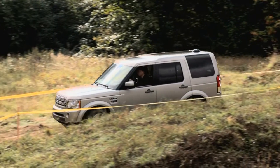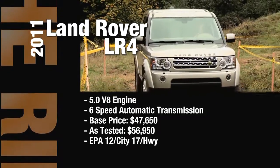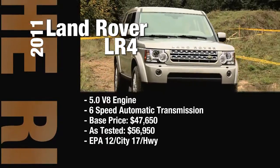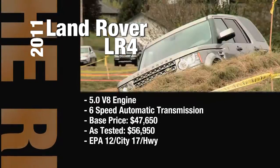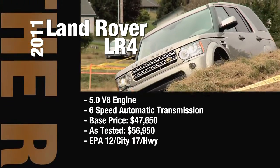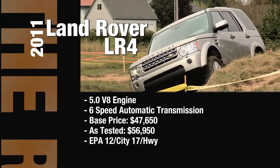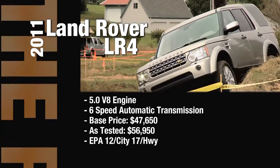The 2011 Land Rover LR4 has a 5-liter V8 engine and a 6-speed automatic transmission. Its base price is $47,650. Our in-studio as-tested model is $56,950. You'll get 12 miles per gallon in the city and 17 on the highway.